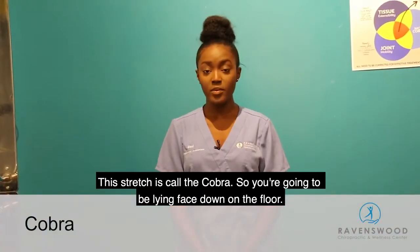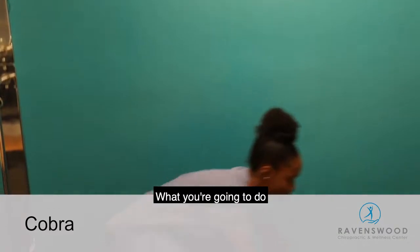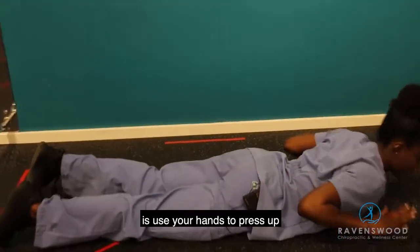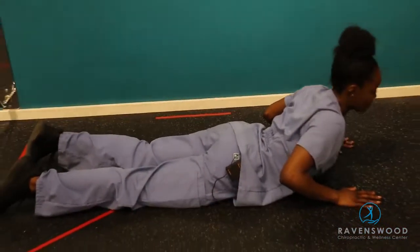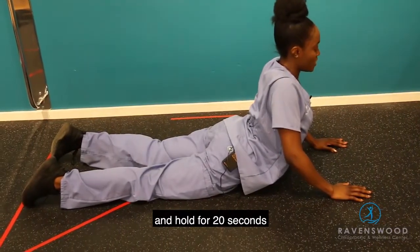This stretch is called the cobra. You're going to be lying face down on the floor. Use your hands to press up and back as far as you can and hold for 20 seconds.